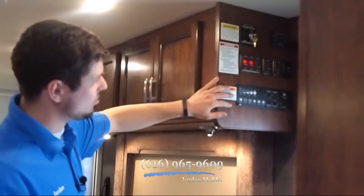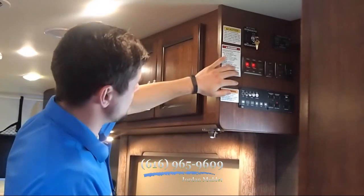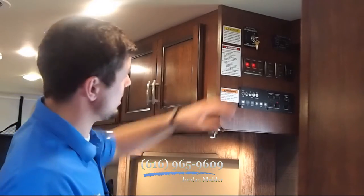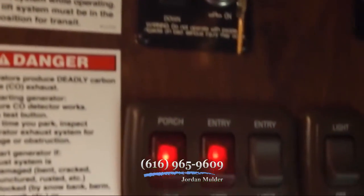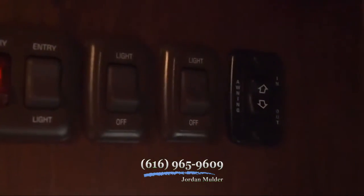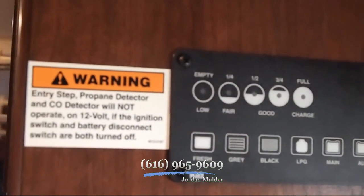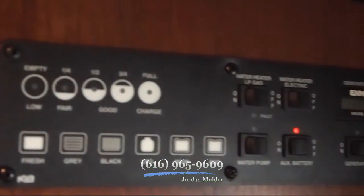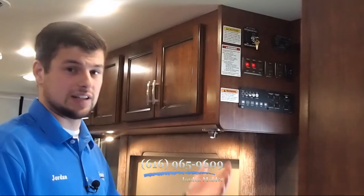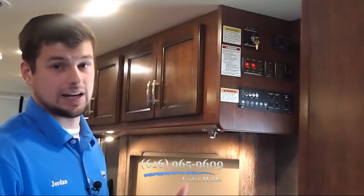Right here, conveniently located by the door, you have all your switches and your monitor panel. With the optional power front queen bed, you've got the queen bed lift control, the porch light, the power awning, the slide-out room, the tank monitoring, the generator, the LP — all of that is conveniently located right here. So if you've got a question about your coach, you can step right in the door and take a look at this and know for sure.